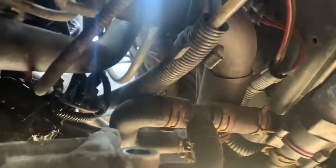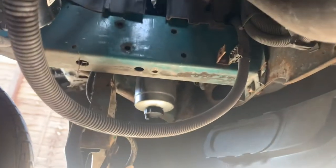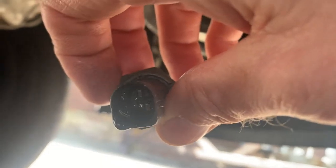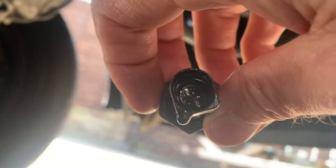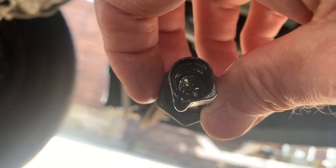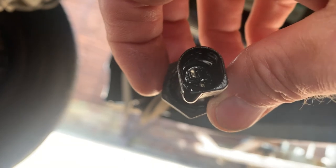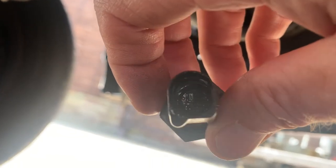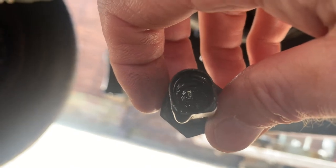Dropped it — so that has come out now. If you have a look in there, it is full of oil, so I'm assuming there's some sort of leak causing it. What was happening was my oil light was flashing and an alarm was sounding. I think this is the problem, so now I'm going to replace it with a new one.